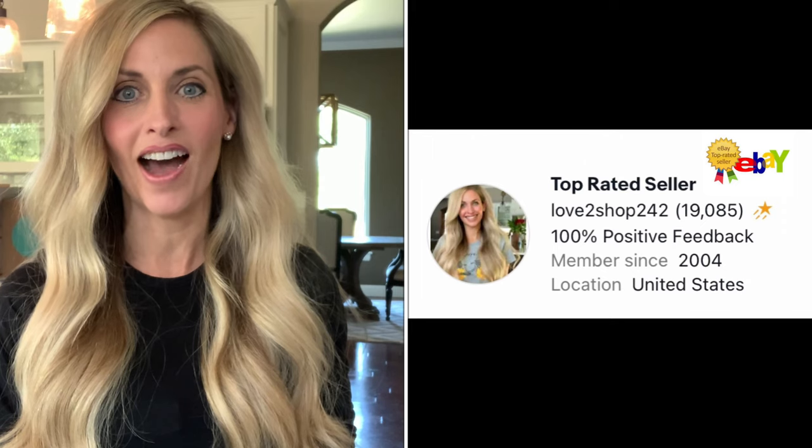Hi everyone! Welcome to my channel. My name is Debbie and I started selling on eBay back in 2004. I have sold a lot of items and a lot of breakable items, and today I am creating this video to show you how I package my breakable items to ensure that they get to the buyer safely.